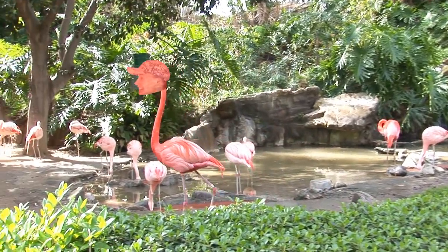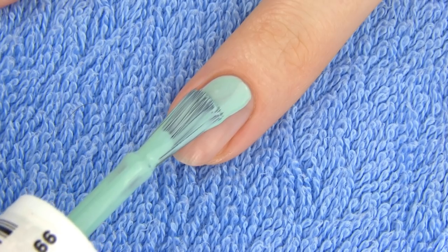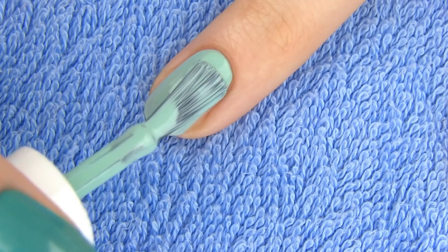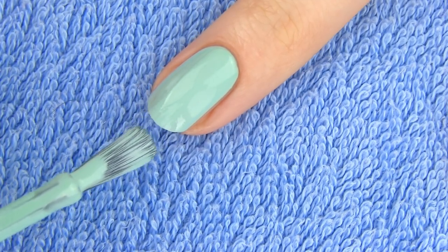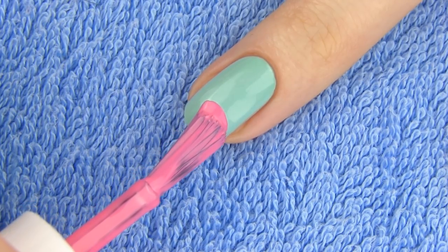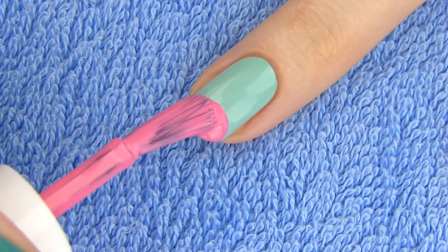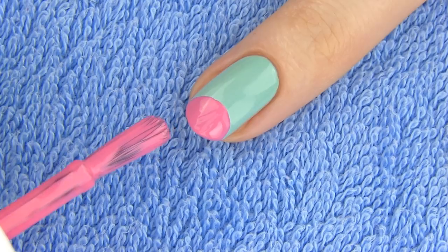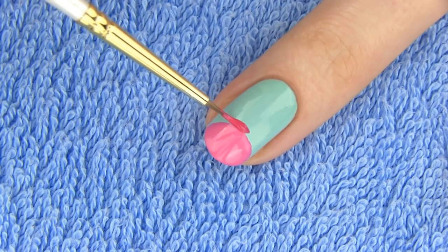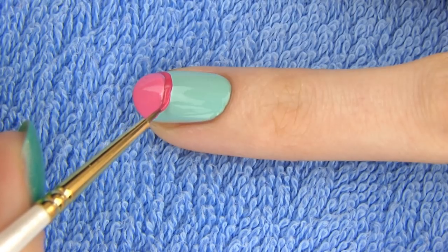Next design is so summery because of the bright colors. We are making a flamingo. Start off with a pale blue or minty green as a base to represent the lake. Flamingos live in areas of salt water lakes or coastal lagoons. Draw half of a circle on the tip of the nail using a bright pink polish. Now take a striper or just a paint brush, dip it into a slightly darker pink polish and outline the upper edge of the circle.